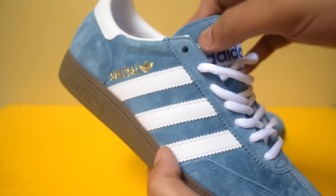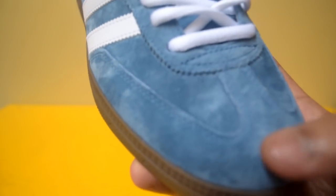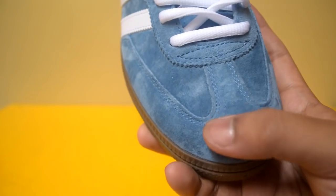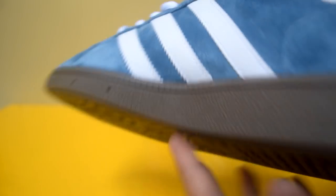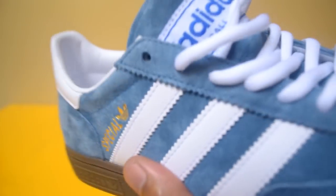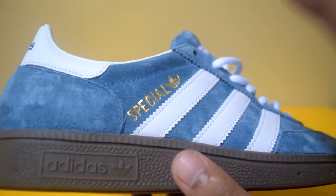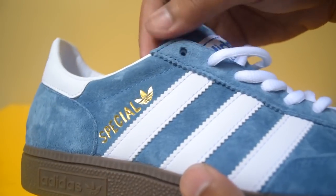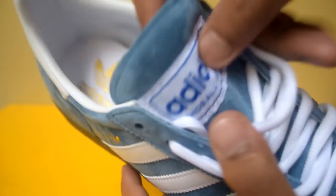Kalau kita ngomongin materialnya, materialnya sendiri adalah suede yang lumayan lembut. Hampir di seluruh sepatunya adalah material yang sama. Di bagian heel-nya juga lembut. Kecuali di stripes-nya dan juga di heel tape-nya, dia bukan suede. Stripes-nya seperti ini. Tulisan Special di bagian outstep-nya warnanya gold, ada logo trefoil-nya warnanya gold. Lidahnya juga suede, bukan sintetis.